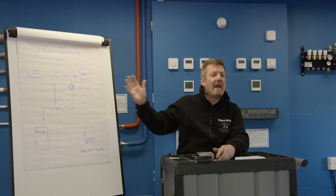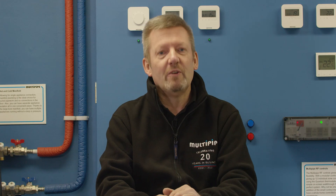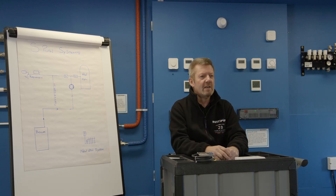We've drawn on the board here a typical S-Plan configuration. What we're looking for is to allow you to independently control your underfloor heating. If you've got radiators potentially on the first or ground floors, or maybe stored hot water in a hot water cylinder, we want to have the capability to run that underfloor heating totally independently from those two things, but also to fire the boiler when it needs to independently.